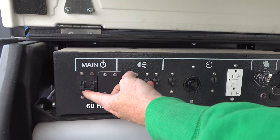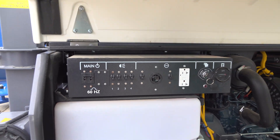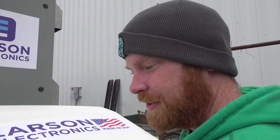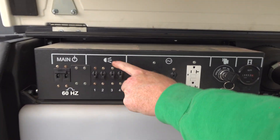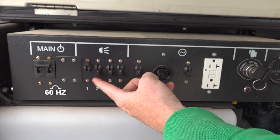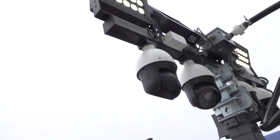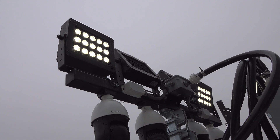This controls temperature — turn that on. This provides extra power to the cameras. Then one, two, three, four switches for the lights — each one controls one light each. Four switches, four lights.